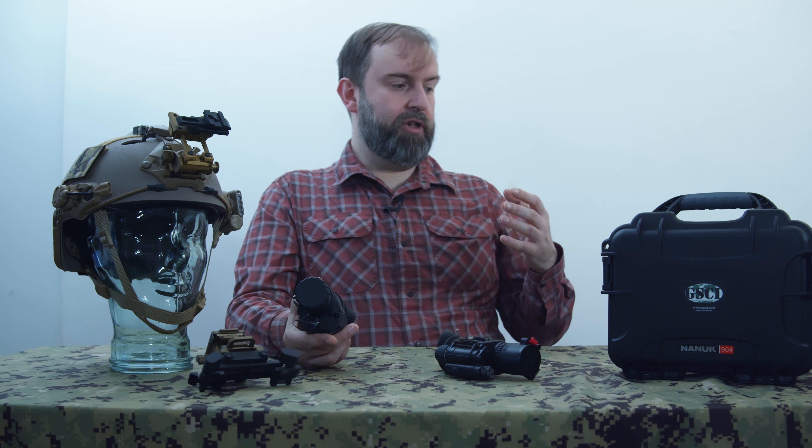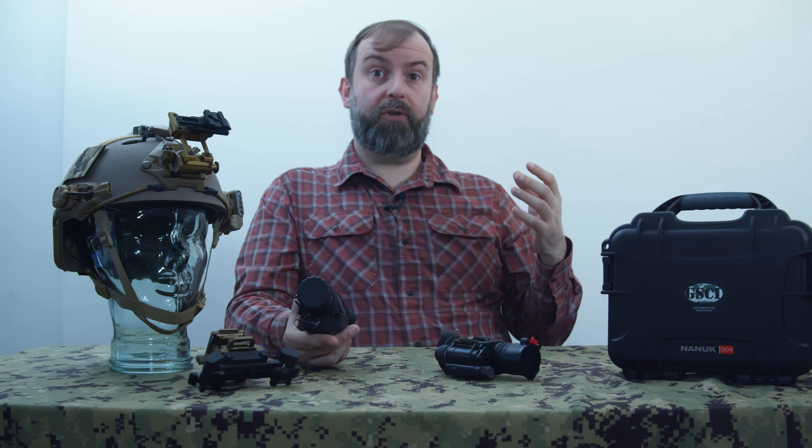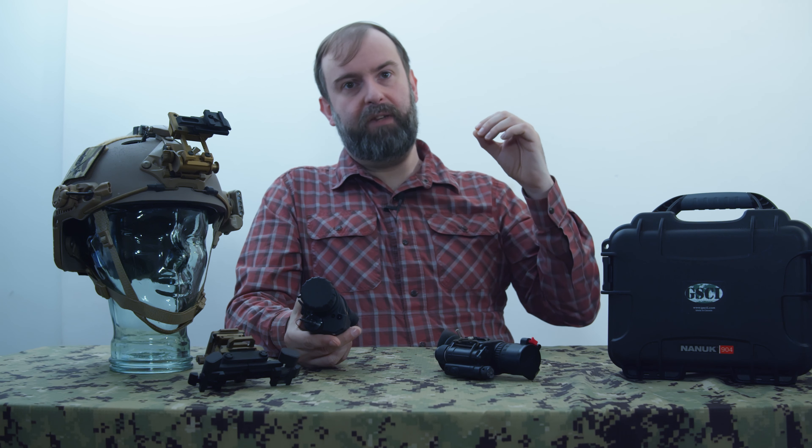The GSCI PBS-14 accepts a range of tubes. Gen 3 commercial tubes start at an FOM of around 1600 and go up to 1799. I went for a Gen 3 Plus tube, which starts at 1800. The tube I actually received turned out to be well over 1800 — close to, and over, 2000 — which was a very pleasing result.